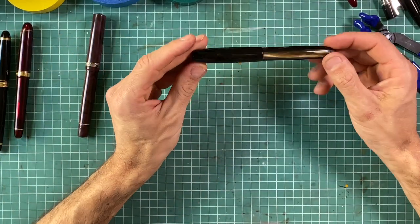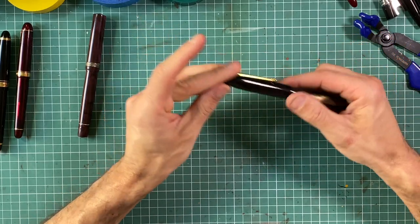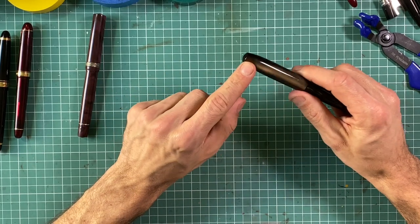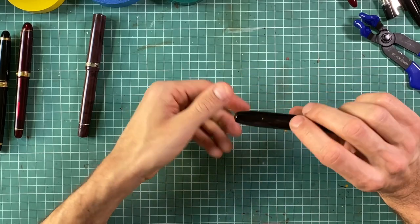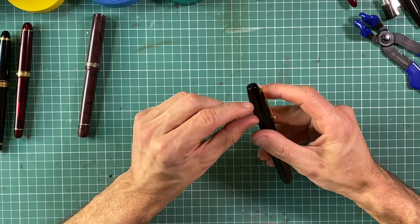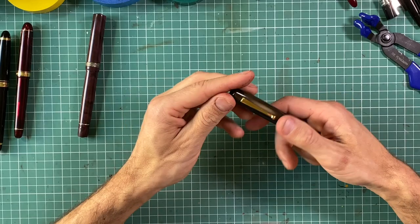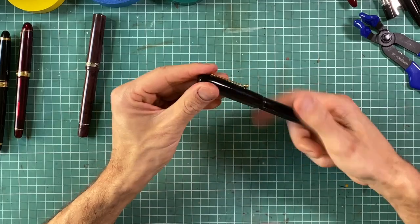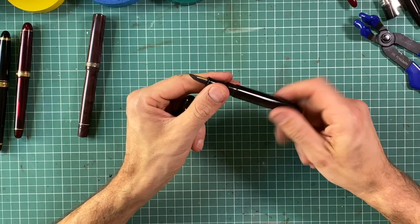Most pens like Franklin-Christoph or Edison — like this Edison Collier here — are possible to disassemble. I talked to the Edison team and they said the finial is unscrewable, though it's very difficult to put back together and match the pattern seamlessly. But when lacquering with urushi that doesn't matter, so if you want to lacquer your Edison it's possible — maybe not easy, but the rest of the pen is quite simple once the finial is off.